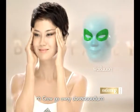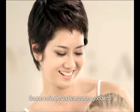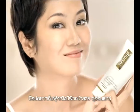Next pose is to get rid of those crow's feet. Don't forget to exercise your face every day with baby face yoga for beautiful skin and a young baby face.